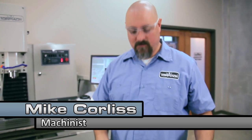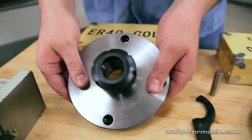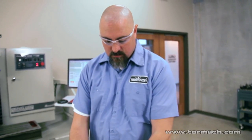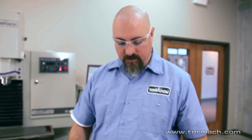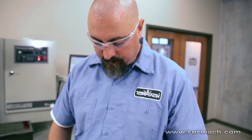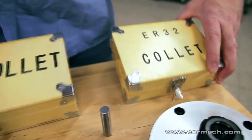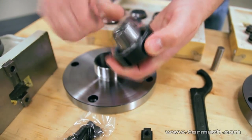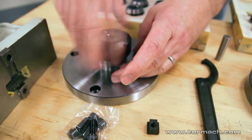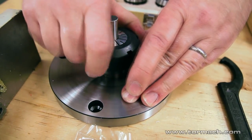Hi, Mike Corliss with Tormach. We're going to talk about some collet adapters for the fourth axis. We have an ER40 and an ER32. The ER40 or ER32 tells you what size collet you can use. Here are the collet kits, and these collets just snap right in.